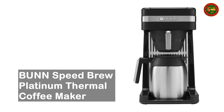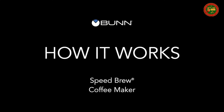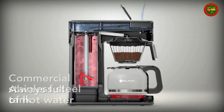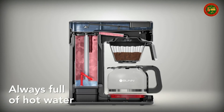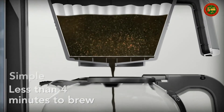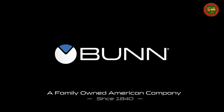Bunn Speed Brew Platinum Thermal Coffee Maker. Brews a full pot of coffee in less than half the time of other top-selling home coffee makers. Commercial-grade stainless steel hot water tank. Dishwasher-safe parts. Brews one large travel mug to a full pot. Double-walled vacuum-insulated thermal carafe keeps coffee warm for two-plus hours.